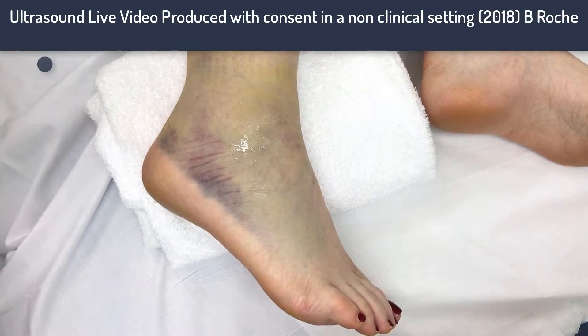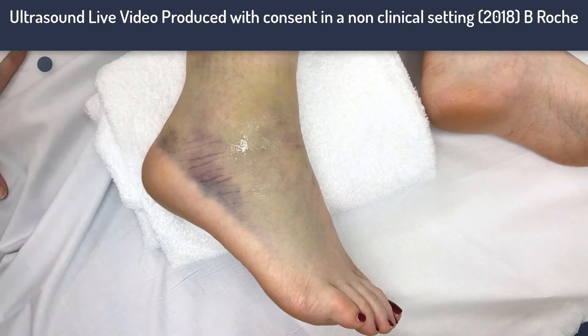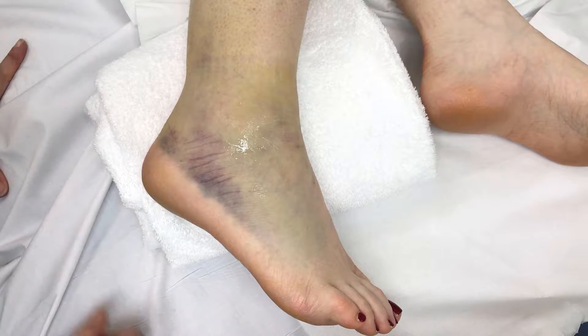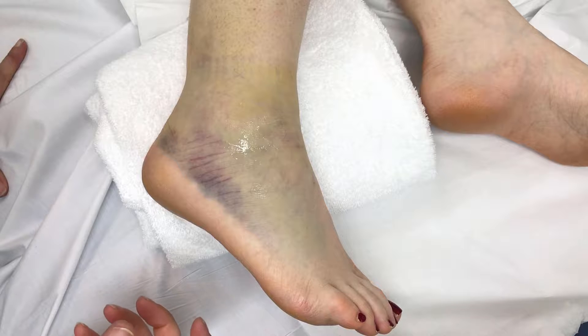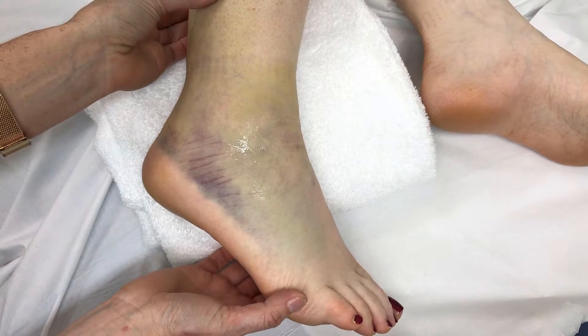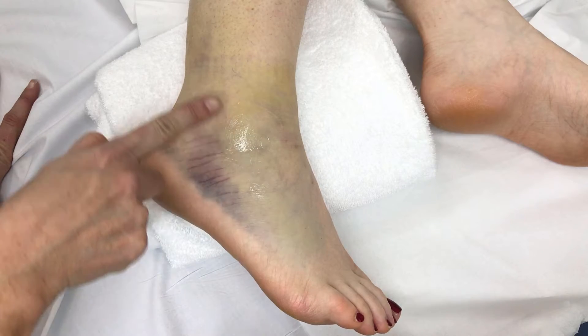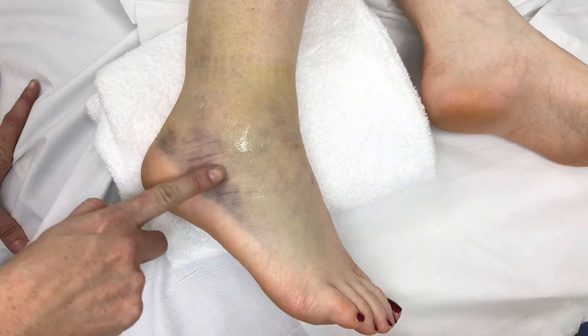This is a lateral sprain injury of the ankle with a quite typical bruising pattern. This is day six from the injury. The original injury was an inversion injury — the foot inverts — and initially there was a large lump that came up, then the bruising started to appear around day three or four.